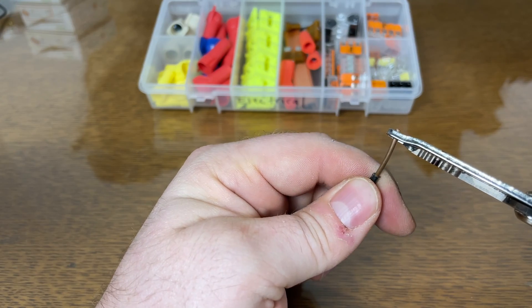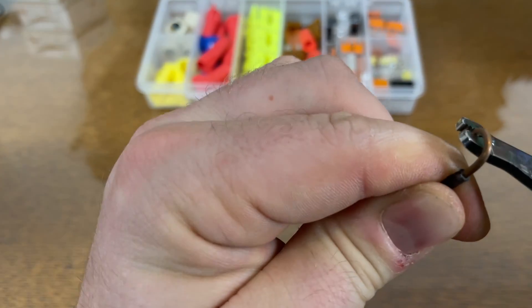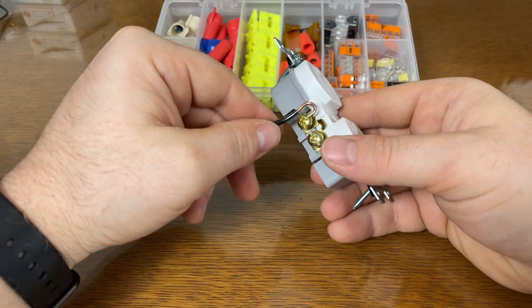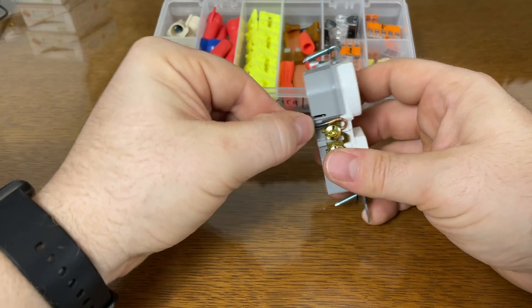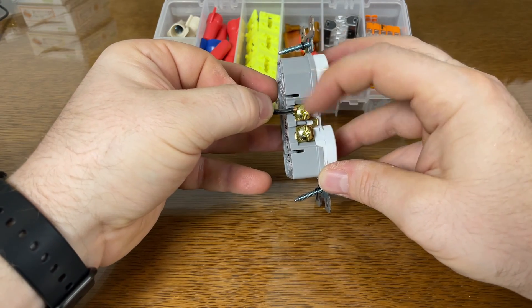Now you need to make either a shepherd's hook or a J-hook. To do that, you just grab it at the very end and twist around. Black wire goes to gold screws always. You always want to go on the left side so that when you tighten the screw, it tightens your loop and it doesn't want to back out.